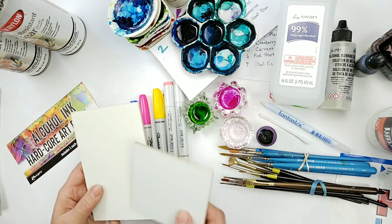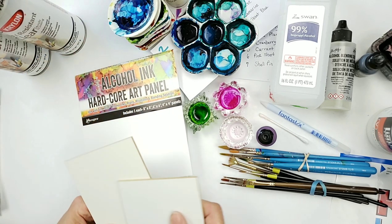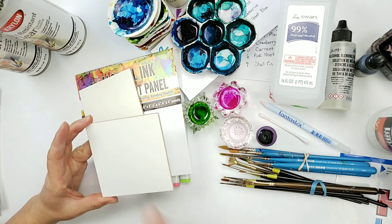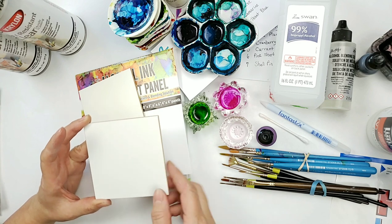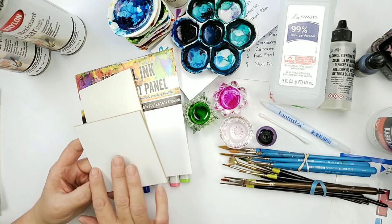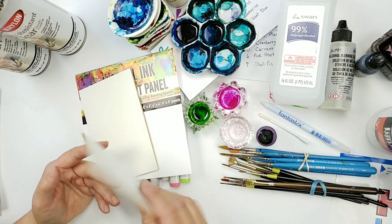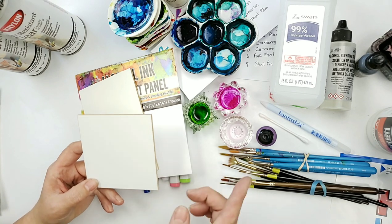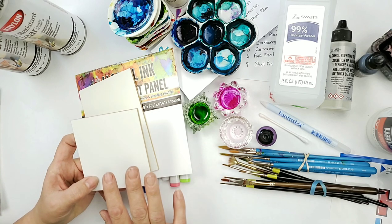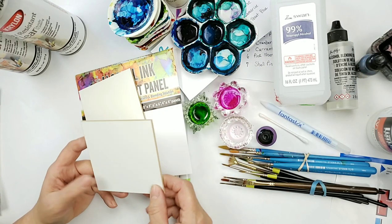Another thing you can paint on is these art panels, made by Ranger — this is a three-pack that you can get. You can paint on this just like if you were painting on the Yupo. The nice thing about these Ranger art panels is that they are double-sided. So if you mess up on one side and can't get all the ink off, you can flip it over and paint on the other side. But I have found that you can take the 99% alcohol, clean it down, and then paint on it again.